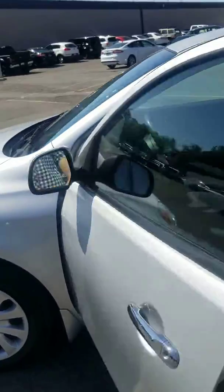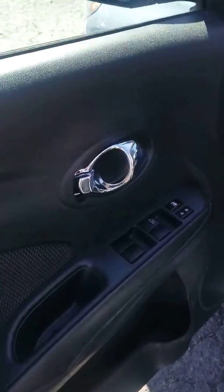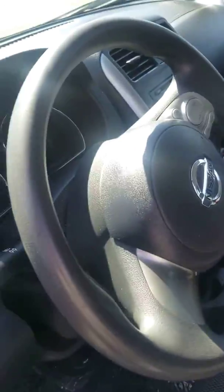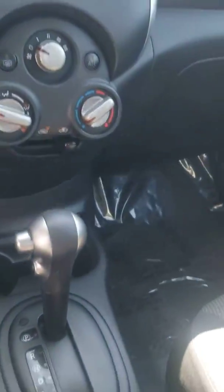Coming into the driver's side, we've got the power windows right here. We're going to have that cloth interior with the mesh pattern as well. Cruise control, and we're also going to have the climate control — blowing cold air still, staying true. You've got the auxiliary port there on the audio system so you can listen to anything you'd like.